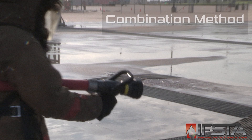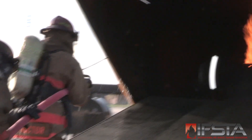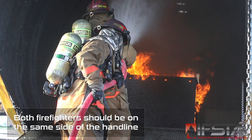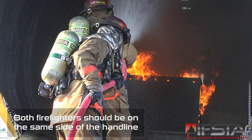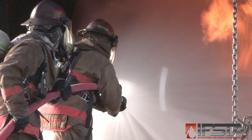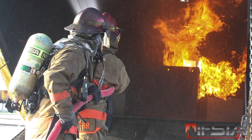Gain access to the aircraft interior. Advance the hand line toward the fire, maneuvering around obstacles as needed. Ensure proper nozzle pattern for fire/fuel conditions prior to opening the nozzle. Open the nozzle slowly to avoid nozzle reaction. Open the dry chemical nozzle if so equipped.